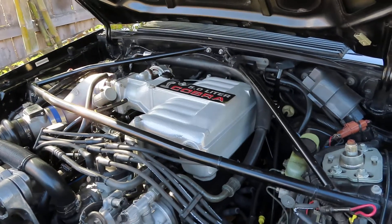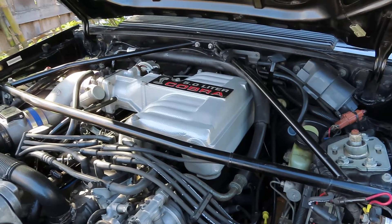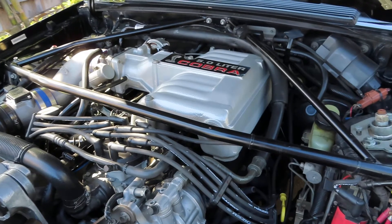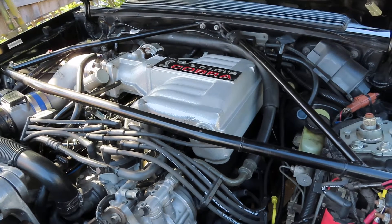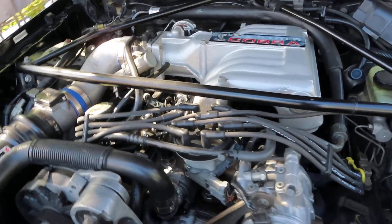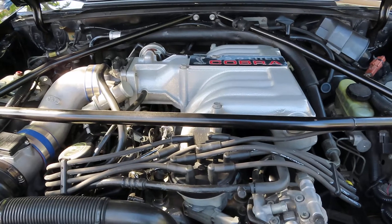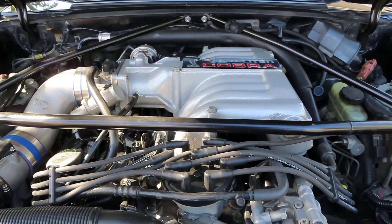Then after that, the upper intake was installed along with the vacuum lines and throttle cable. Then came the spark plugs, the spark plug wires, and the distributor. After I got the distributor installed and properly timed, all that was left was the serpentine belt, the battery, and then oil and coolant.